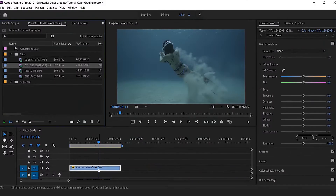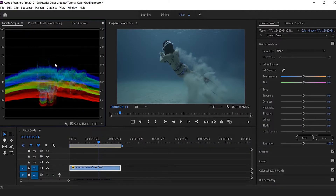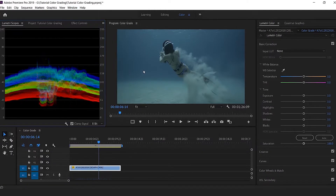I put my clip down to my timeline and I make sure that I'm in the color workspace with the Lumetri scopes open as well as the Lumetri color tab. If it's not the case for you, click on Window and make sure that Lumetri Color and Lumetri Scopes are ticked. You can see that my clip is quite desaturated and not very contrasted.